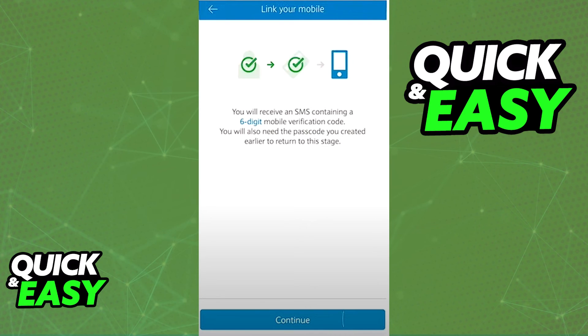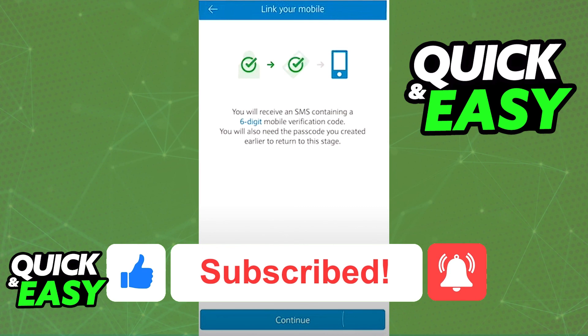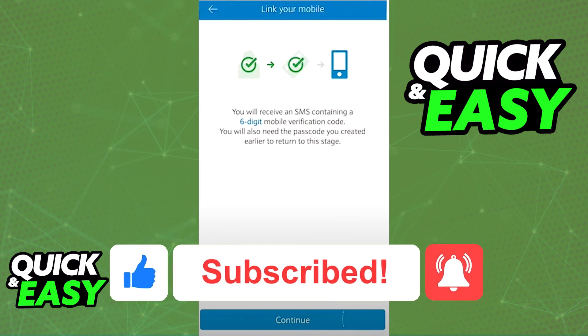I hope I was able to help you on how to log into the Barclays app on the new phone. If this video helped you, please be sure to leave a like and subscribe for more quick and easy tips. Thank you for watching.